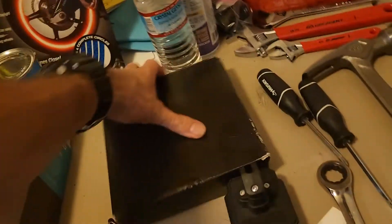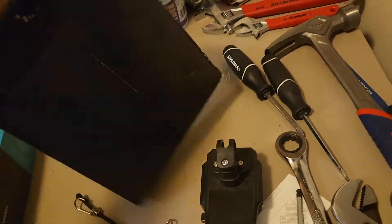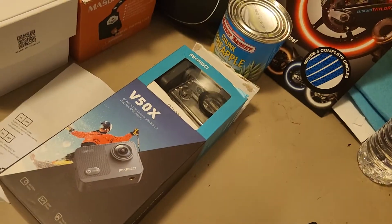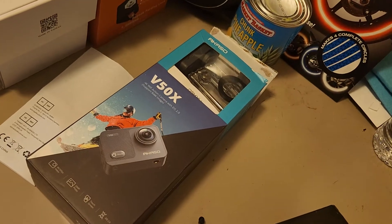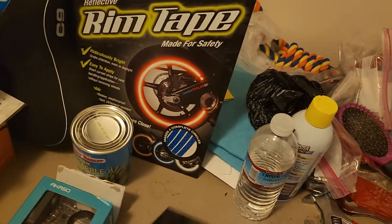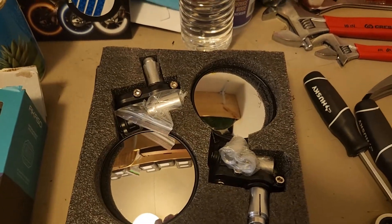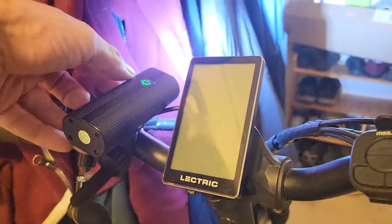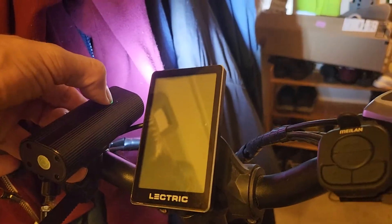So those are the mods so far. I have some other mods coming — I'm doing new grips, new lights, and I just bought a GoPro to start doing some videos. These are the new mirrors I'm going to put on the end of the bars, and those are the new grips. I'm also doing a bar upgrade — just waiting for the bars to come in.